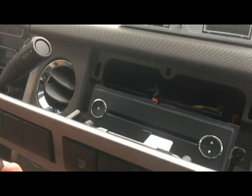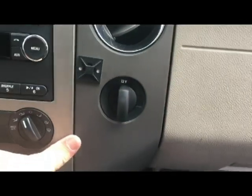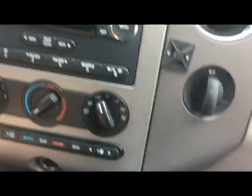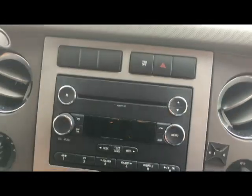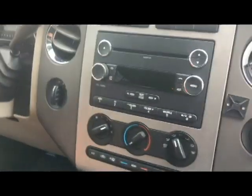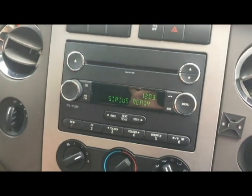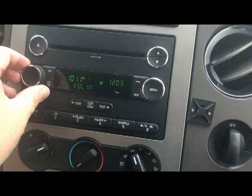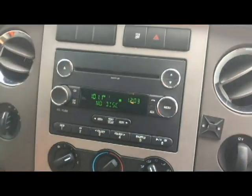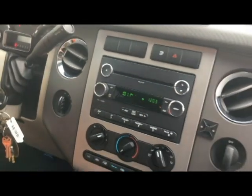Once the bolts are installed, reinstall the alligator clips that go in the top of the panel. With all the connections back on, you can put the panel back in - since it has clips on it, it should just pop right back into place. Now it's the moment of truth - we'll get the keys and see if it works. And it does! That's how you replace the radio on a 2012 Ford Expedition factory unit. Thanks for watching, hope this helped.